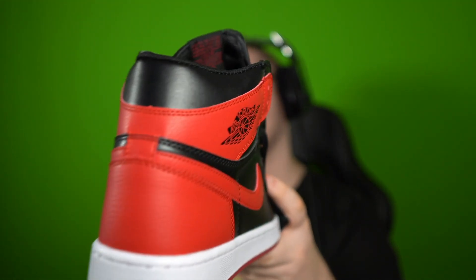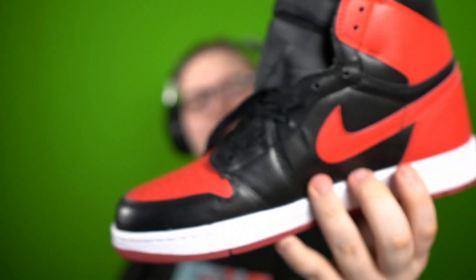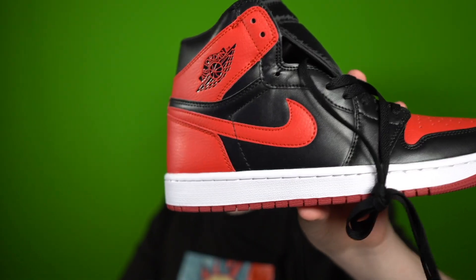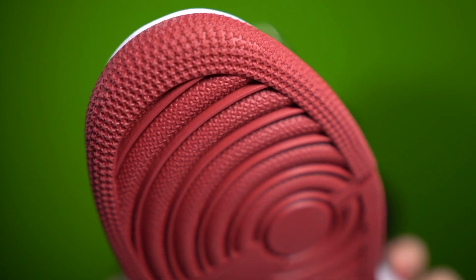I have the actual patent version of these, and overall they feel good. Look at the hourglass shape - it's not there, that's the only thing I would say about these. The Nike Air looks good to me, the Wings logo looks good to me. Let's check the bottom - the stars look pretty good. Let's do this little legit check right here.